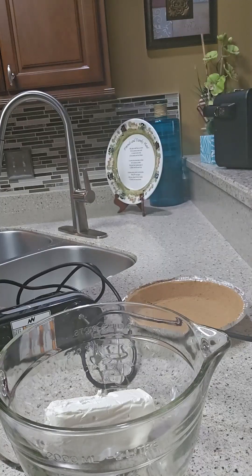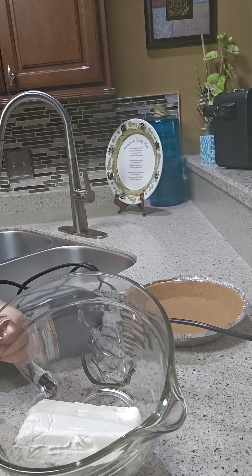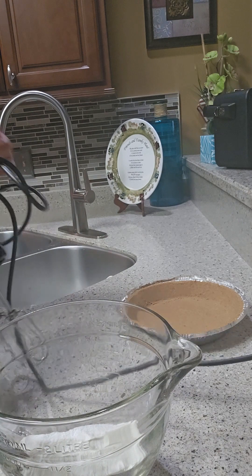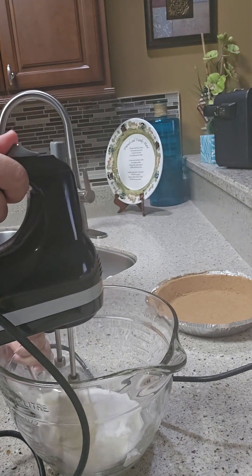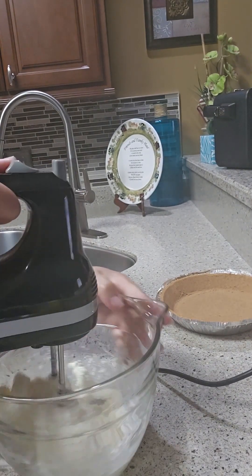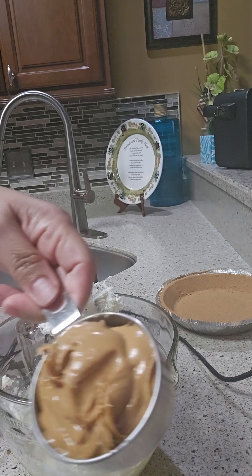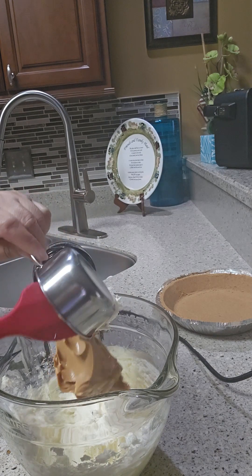So I have the 8 ounce of cream cheese, and I'm gonna put in the ⅔ cup of sugar — I'm using Stevia. First you put in the sugar and cream cheese together. Now that the sugar and cream cheese are mixed, I'm gonna add the 1½ cup of peanut butter. It's simple, guys, but it's yummy!